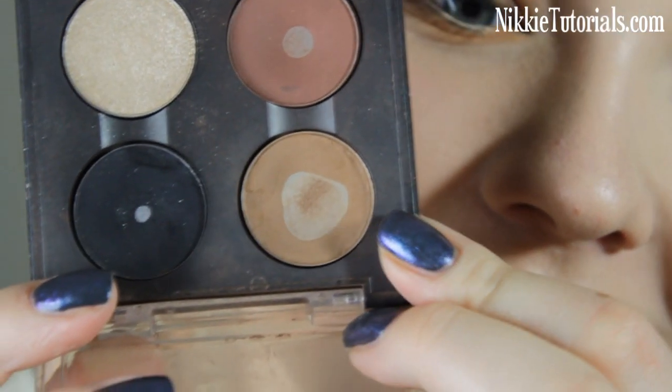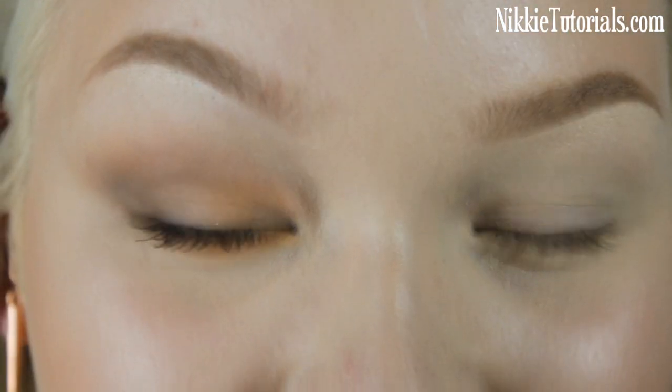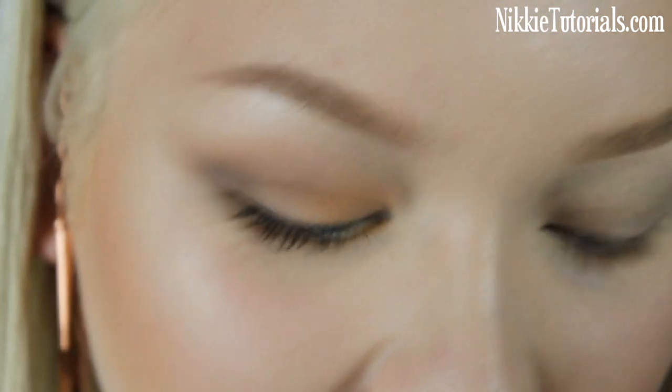The first thing you want to do is apply a base to your eyelids to prevent the eyeshadow from creasing, and the one I'm using is the MAC Paint Pot in Soft Ochre. The first color I'm going to take is MAC's Cork and we're going to apply that as sort of a winged eyeliner.